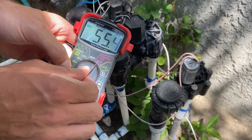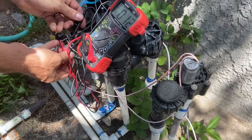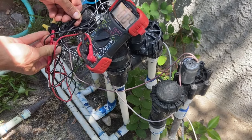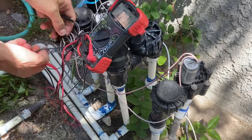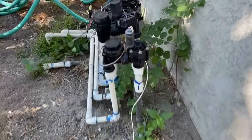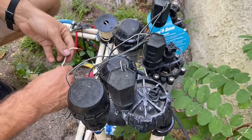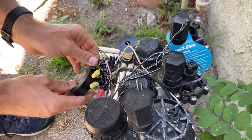Step four is testing the volt reading at the valve itself. The steps are the same as at the timer, but this time if a zone doesn't show proper voltage it may be a wire with a bad connection at the wire nut or somewhere in the line. First test for a proper connection at the wire nut; if that doesn't work, replace the wire. This was my valve's issue — you can run an individual wire from the timer to the valve, just make sure to tape and properly water seal the connection.